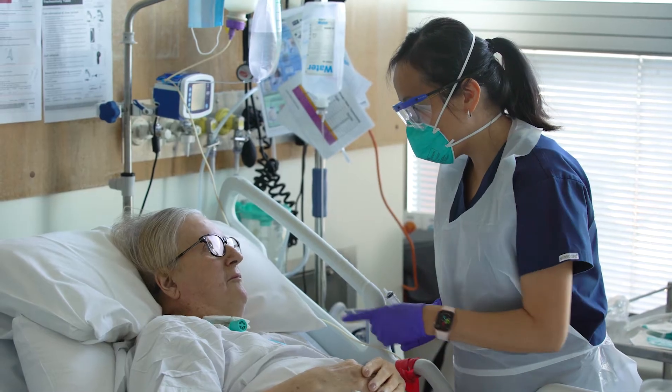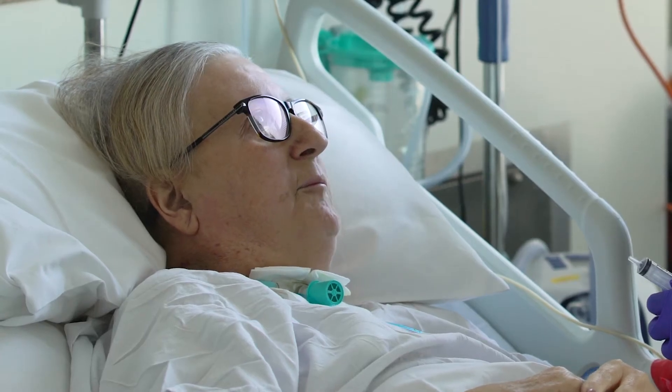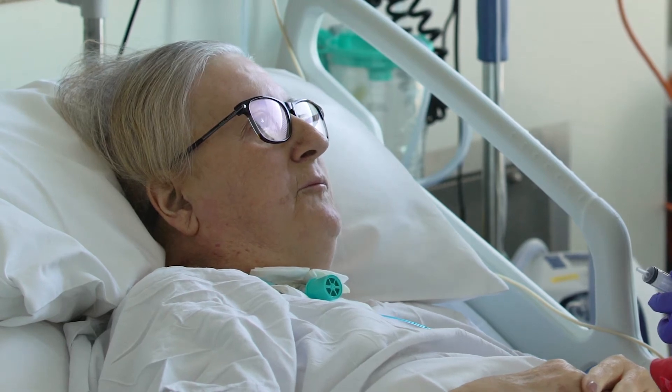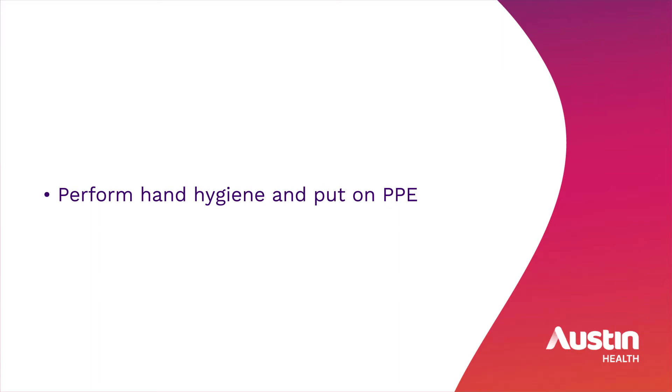Explain the procedure to the patient. Ensure that the patient is in a comfortable position. Prepare all necessary equipment. This should include tracheostomy PPE as per hospital policy, a 10ml syringe and a cuff manometer. Perform hand hygiene and put on PPE.